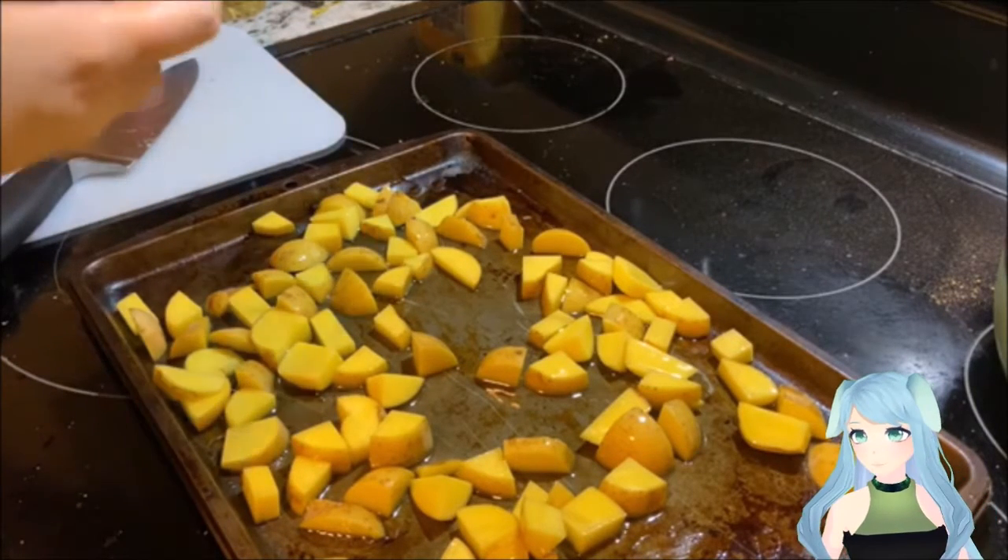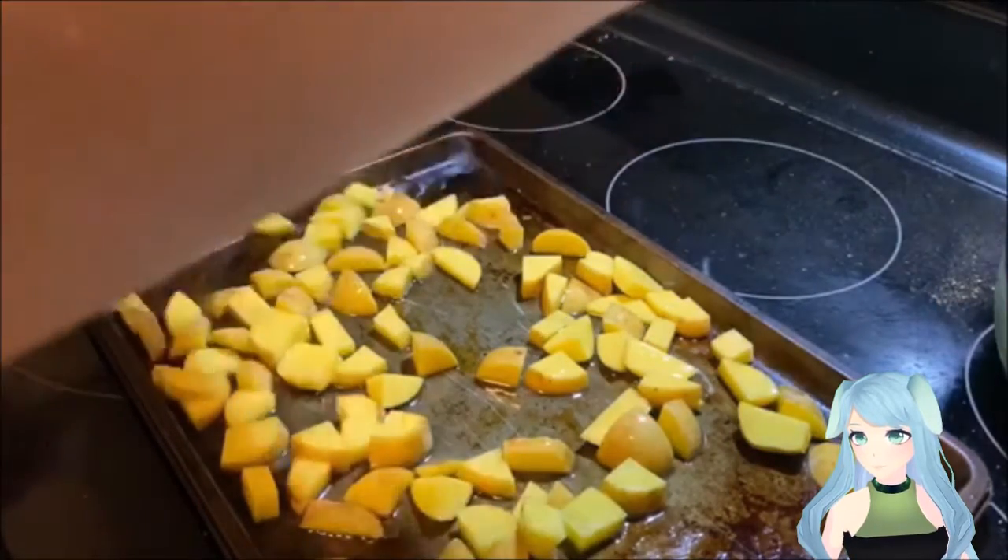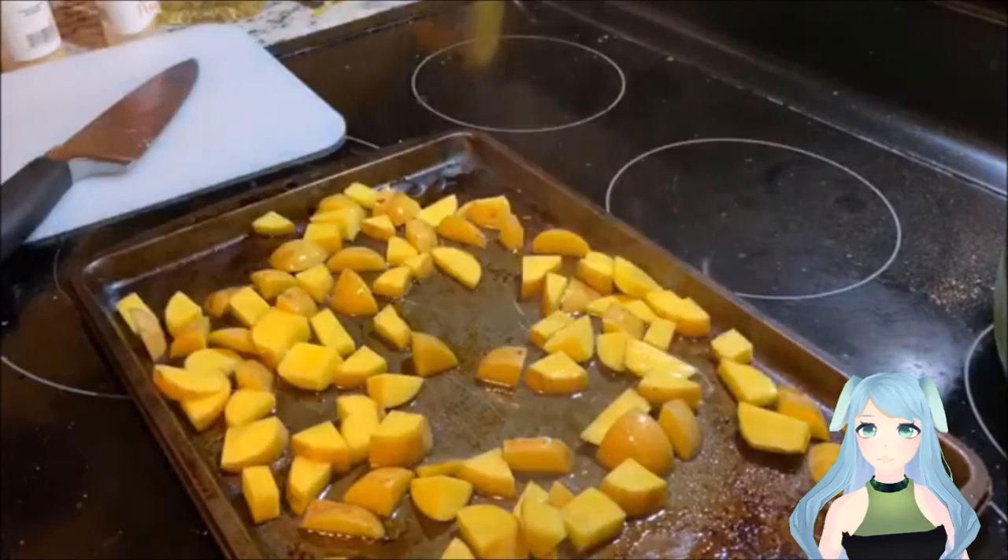Now season with your salt, pepper, onion powder, and garlic salt.